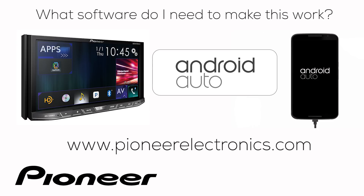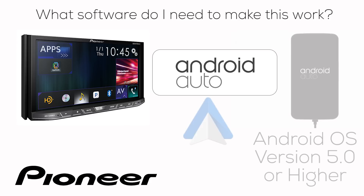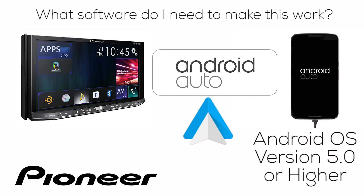Do you need additional software on your Pioneer Nex receiver or phone to make Android Auto work? For the receiver, go to PioneerElectronics.com, download and install the latest firmware updates for your particular Nex receiver. On your phone, you need Android version 5.0 or higher, plus the Android Auto app — go to the Google Play Store, download Android Auto, and install it on your phone.